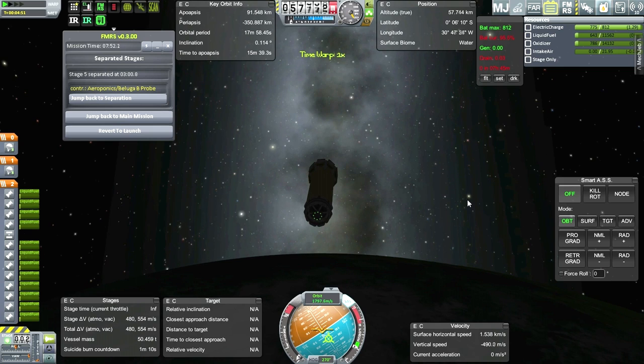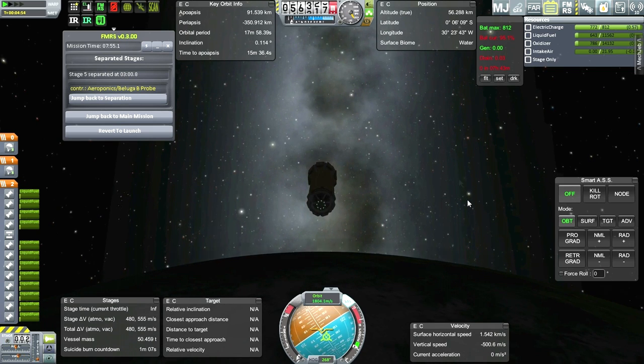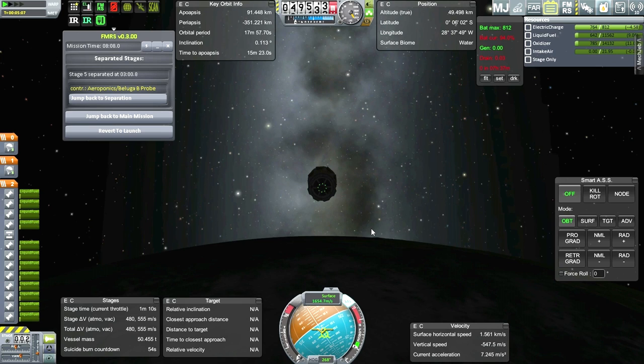That is an option - I might just have to go with a lighter payload and carry more reserve fuel for deceleration. Just lower the payload specifications. I'm going to switch to service mode and decelerate a bit.